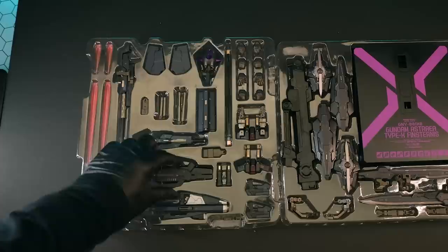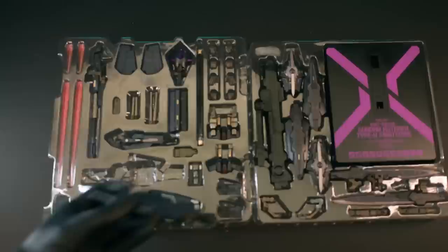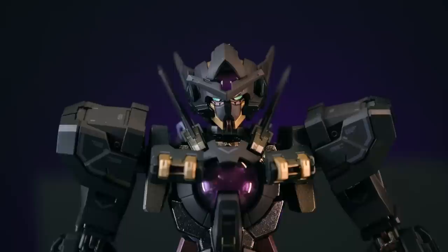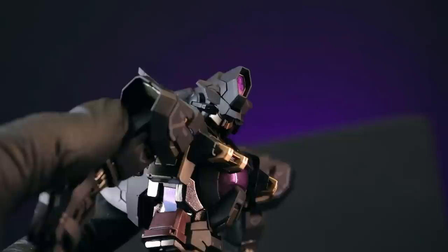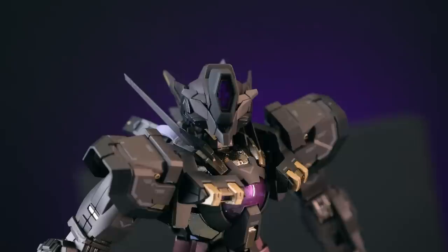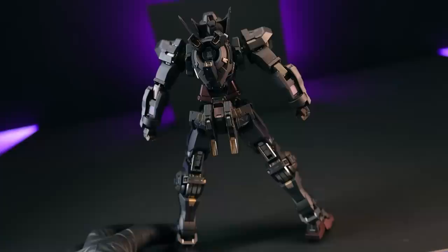I didn't lay all of the accessories out like I usually do because there are just so many — it would become a mess. There's a lot of weapons, extra hands, adapter armor, and a whole bunch of things. First off, we have two variants of the head: the standard Astraea Gundam-looking head, and an alternate version that lengthens the head, completely removes the usual Gundam visual, and makes this look like a more bestial, robotic, almost alien machine. You can see the Astraea's head from below — it's more like a visor — and it has a nice big clear purple part in the front.